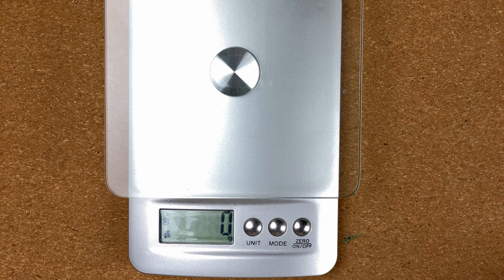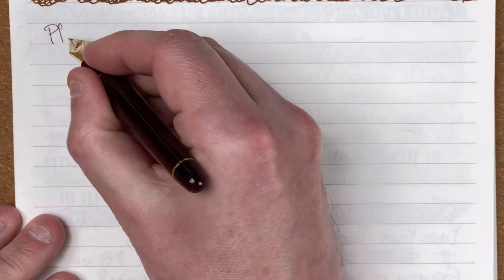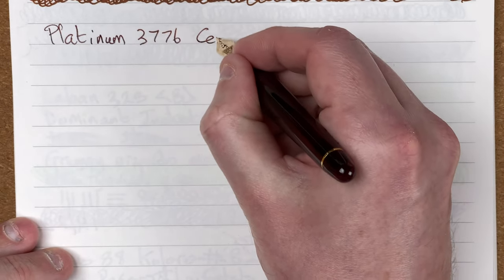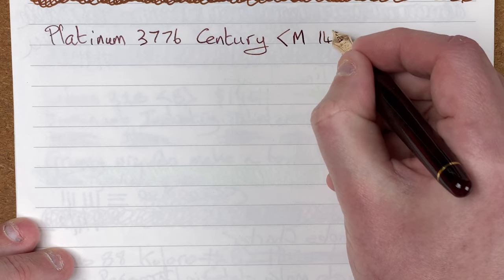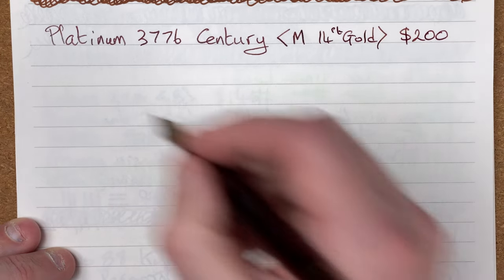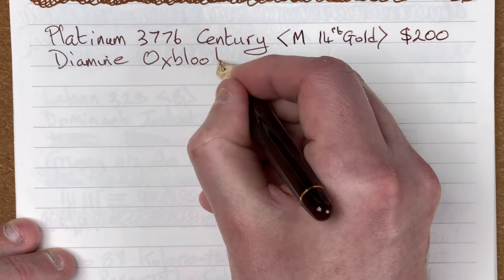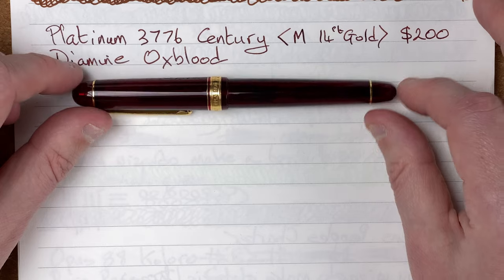Here we've got the notepad for testing. This is our use paper — 100gsm paper in an A4 notebook. Let's take the cap off and do some writing. So we've got here a Platinum 3776 Century with a medium nib and 14 karat gold, which cost me $200 Australian dollars. The ink is Diamine Oxblood. I was a little bit concerned when I put this in, but I actually think it's quite a nice match.